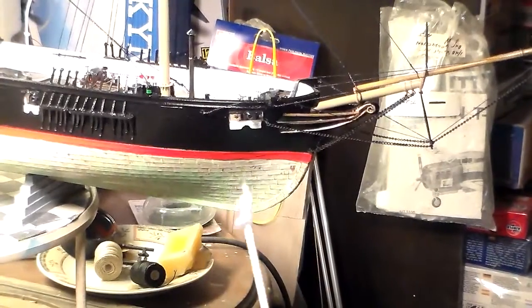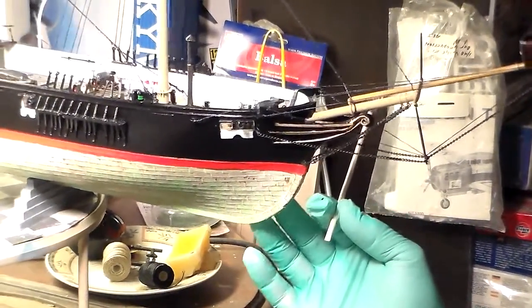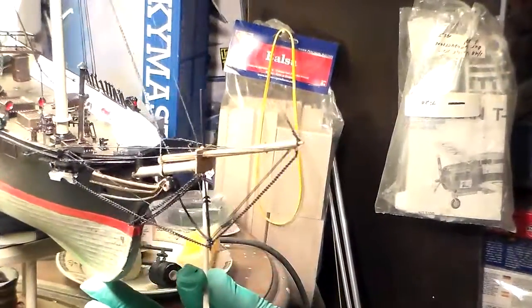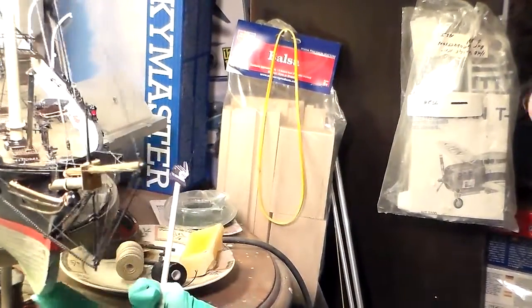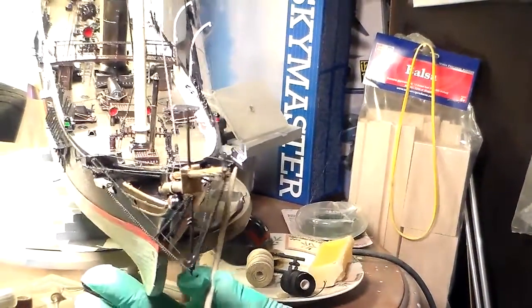The adjustments of the forestays are all adjustable — you can adjust them by using not turnbuckles, but your dead eyes and your combos.